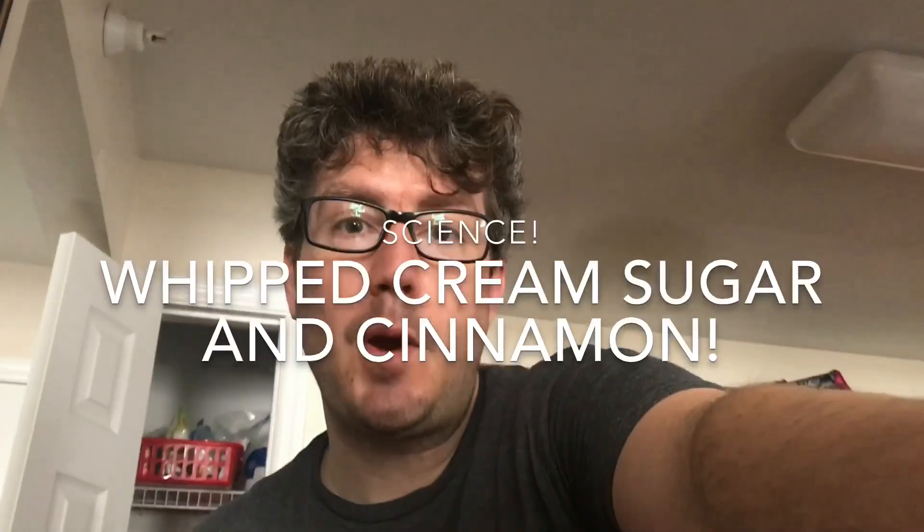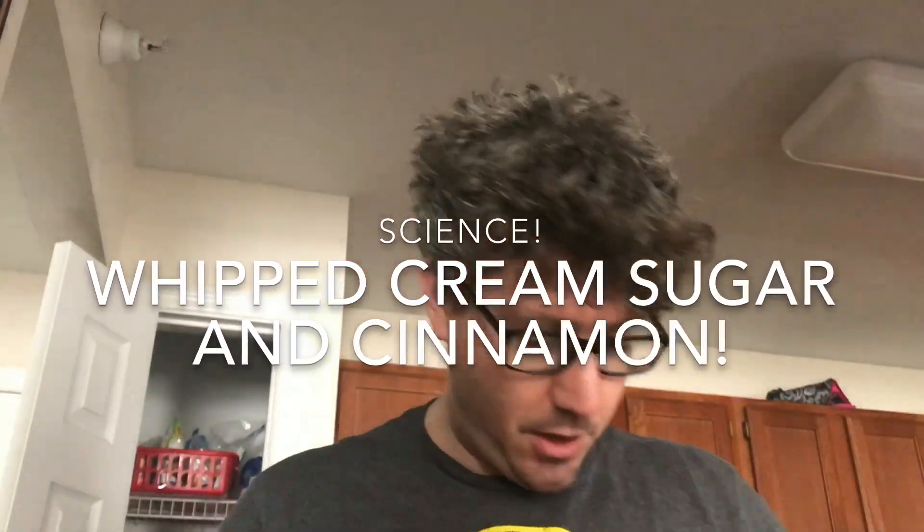Who's ready for a shitty science experiment? Me, I am. All right, we got some coffee, and then I made some whipped cream — or cream, heavy cream — and I put some sugar in it, and then I got my coffee here.